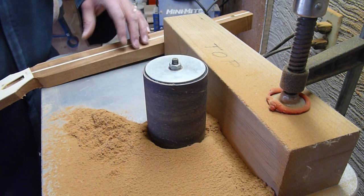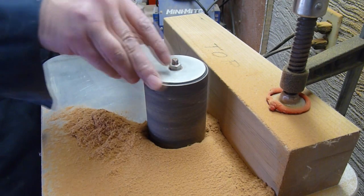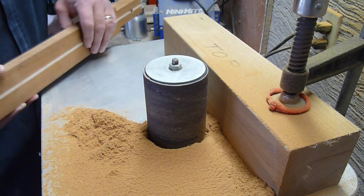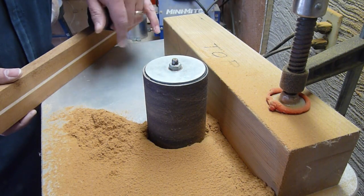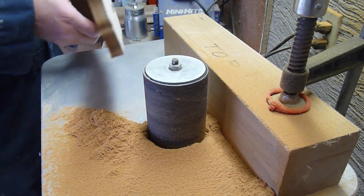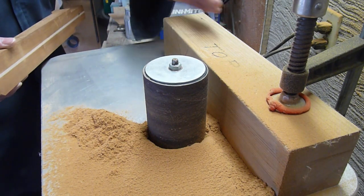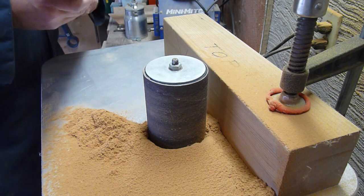Here's one method I like to use for thicknessing the peg head. This is just my oscillating spindle sander and I've got a block clamped here, measured nice and square to the table. By gradually bringing it in tighter and tighter I can bring it into the thickness that I want the peg head to be.